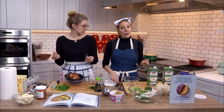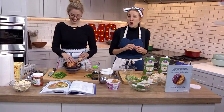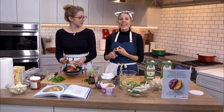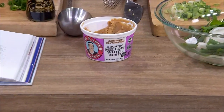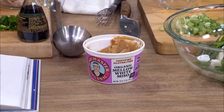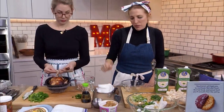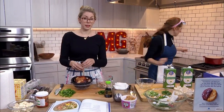Miso has umami — you guys remember the big U? It's very savory and can be attributed to things like aged cheeses, tomatoes, dried mushrooms, anchovies, and meat. So it's a great way, especially for vegetarians, to experience that without searing the steak. Most miso has wheat in it — if you are gluten-free, you can find wheat-free misos. They also make it from chickpeas. This one's from brown rice, but there's a bunch of different ones on the market.